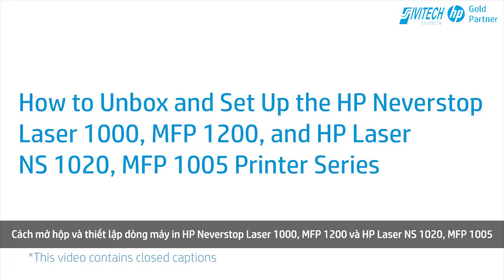How to Unbox and Set Up the HP Neverstop Laser 1000 MFP 1200 and HP Laser NS1020 MFP 1005 Printer Series.